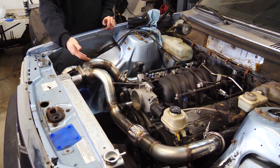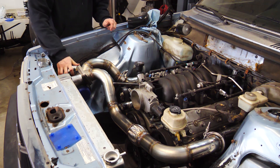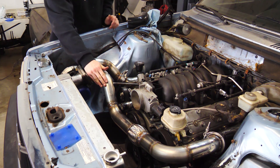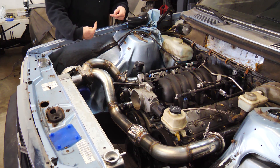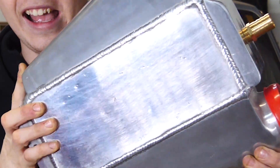In the last video we made the hot side for the turbo kit. Here's our 7875 turbo over here, eBay manifolds, and this custom fabricated bit by yours truly. Now in today's video we are going to be making an intercooler system. This might look like a strange intercooler.